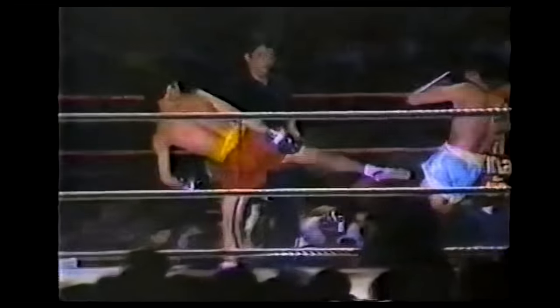Of course, all this fancy footwork would have been for nothing if Samart didn't have a powerful weapon with which he could take advantage of the angles he was creating. Ali had his jab, and Samart had his legendary lead teep. In fact, Samart used his lead teep just like a good boxer uses his jab.